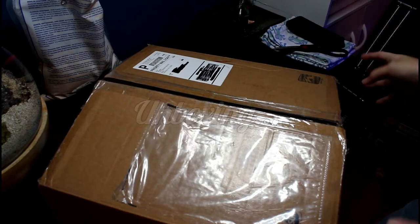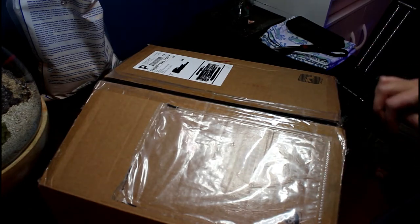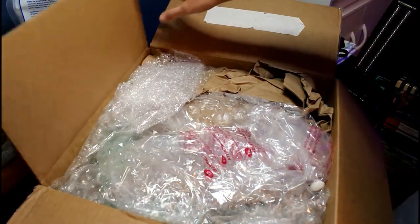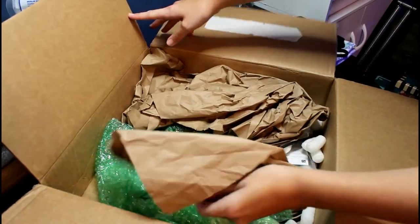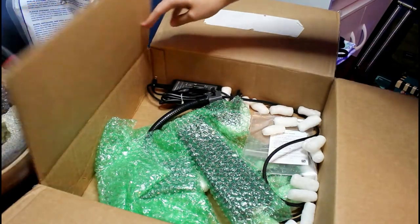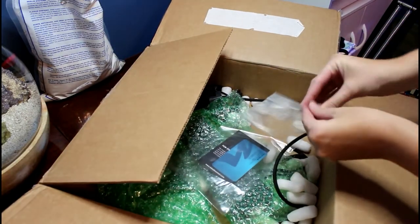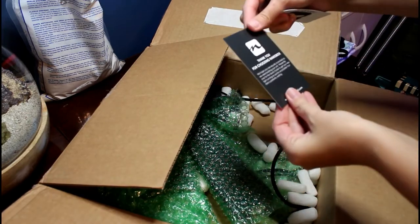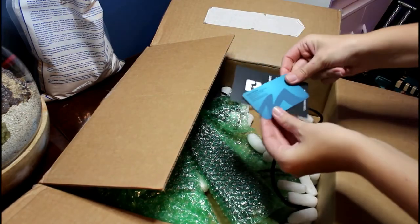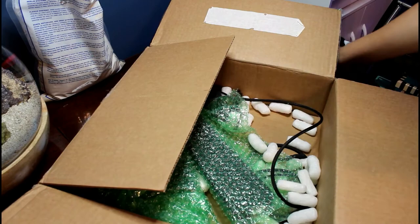Here is the box that came from NanoBox. I did already cut the tape open because no one wants to see me use a knife or scissors — I'm very dangerous. We've got lots of bubble wrap and packing paper. There's some information here, a 'thank you for choosing NanoBox,' Dave's business card, and a couple of little stickers.